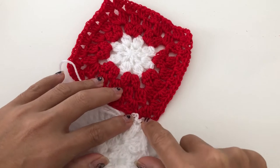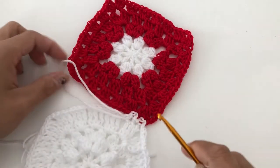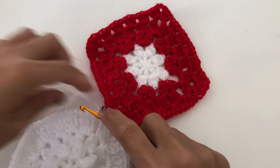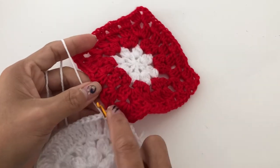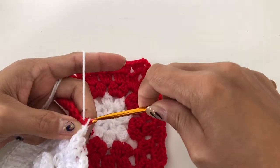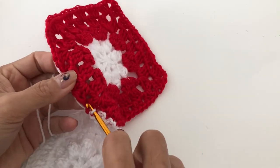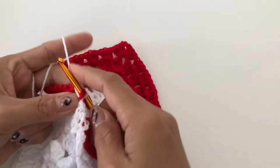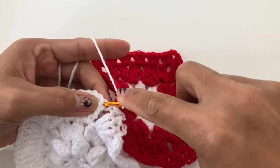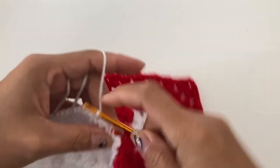Now we are going back to the white, slip stitch to the next. We can see we have two loops in there. We just finished in the white one, now going to the red one. This one needs to be in the front, so go here, yarn over, and just wiggle.